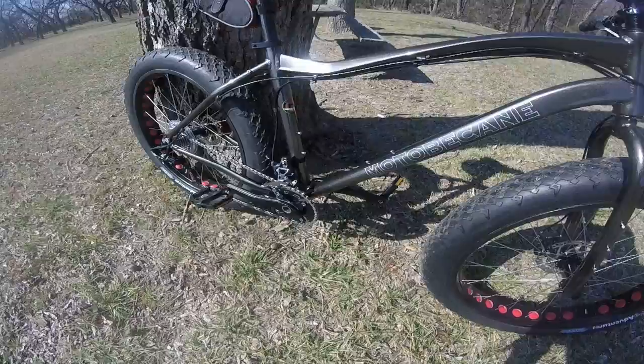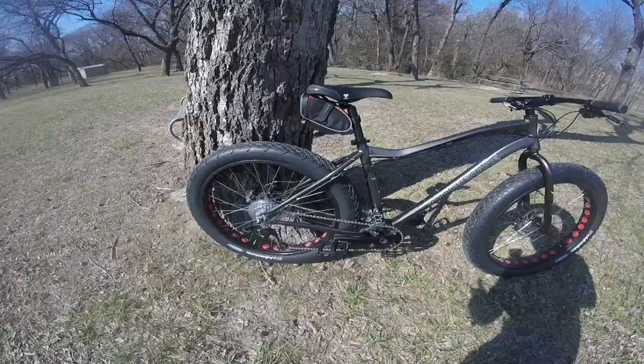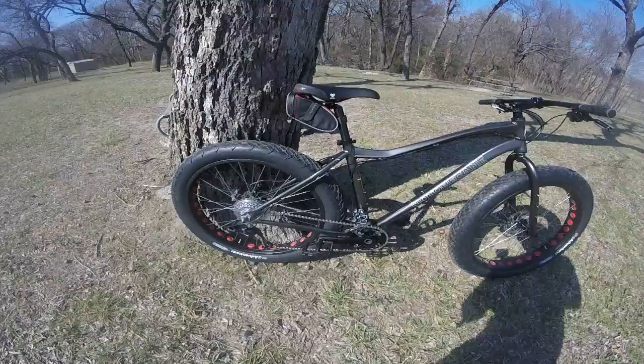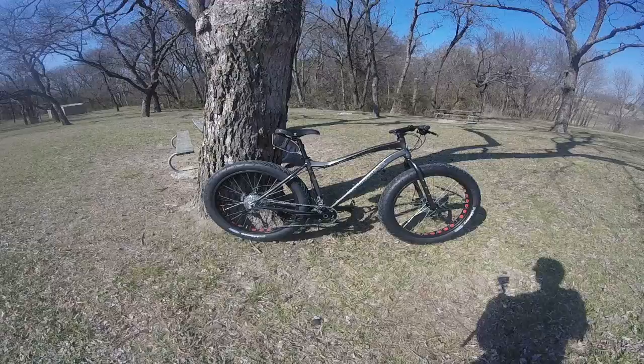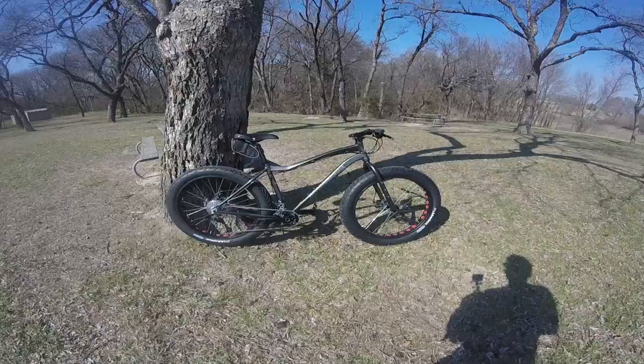There's quite a bit here technology-wise that I'm not used to because I don't have it on my other bikes. But for the price, you get 26x4.0 tires, SRAM X5 derailleurs, and a 9-speed cassette — so it's actually 2x9, making it an 18-speed bike.